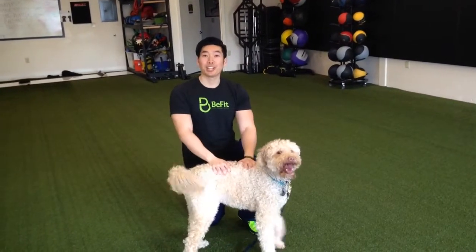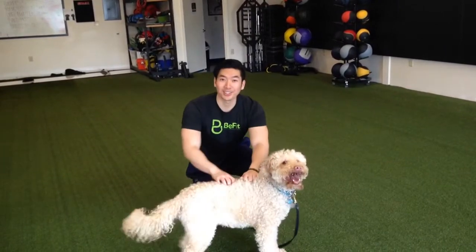Hey, I'm Isaac Ho, Tacoma Personal Trainer from BeFit Tacoma, and this is Prince Harry. Today we're going to show you how to squat.